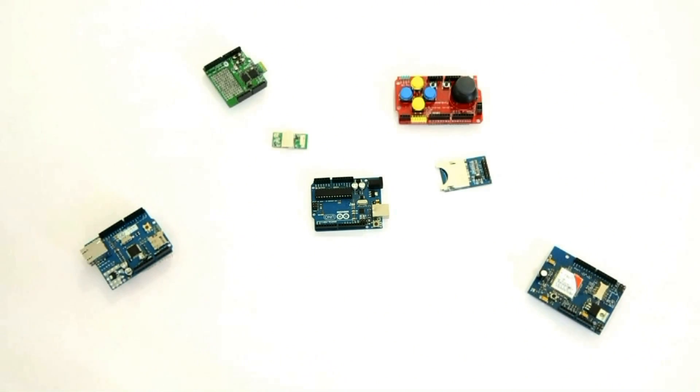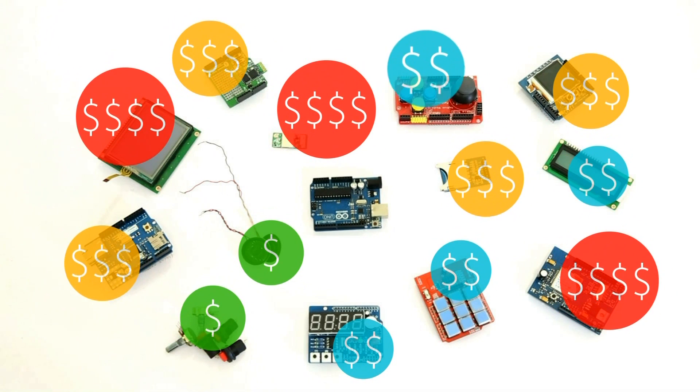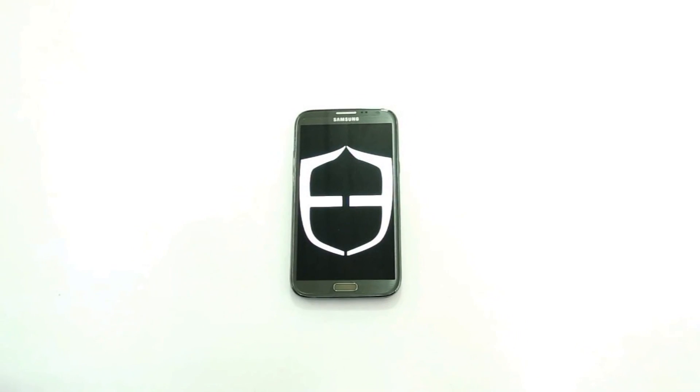Arduino is a great open source hardware platform to build projects, but to make a cool project you have to buy some components and shields like Ethernet, GSM, GPS, Bluetooth, and various inputs and outputs — so you end up paying a lot of money. But why do that? Think smart.